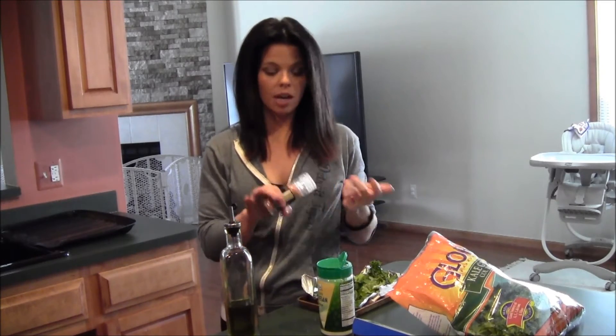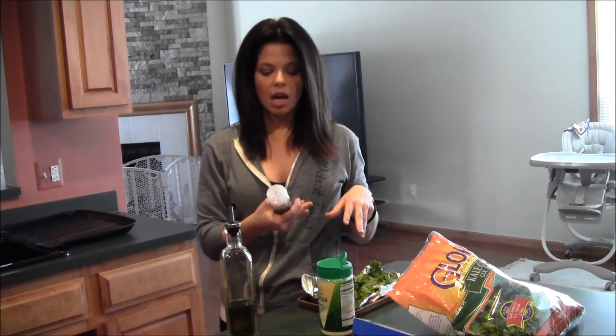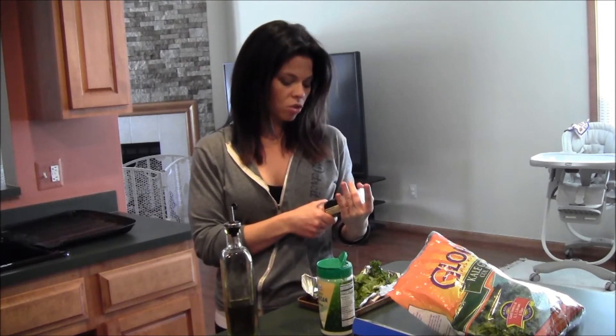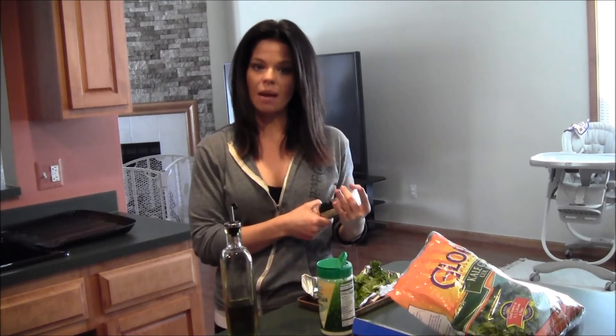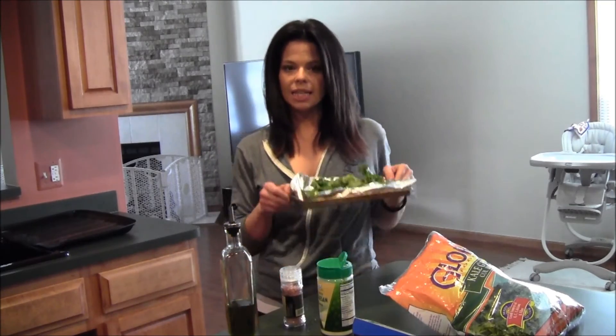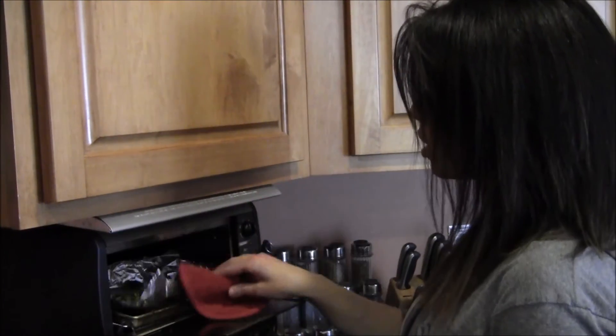When it's almost done, I use a tiny bit of Himalayan salt. I put it in my hand first and sprinkle it, because Himalayan salt — which is a good kind of salt for you — is a little bit stronger than standard table salt. So just sprinkle it in your hand and then sprinkle on top. Or you can use garlic salt, Mrs. Dash, or whatever you feel like using. I'm going to go ahead and pop these in the toaster oven — it's looking like it's pretty close to being done.